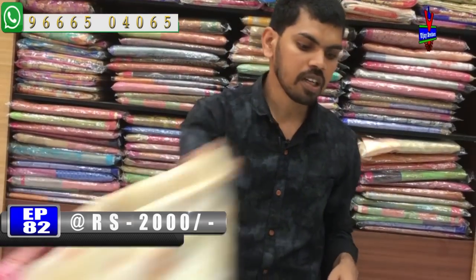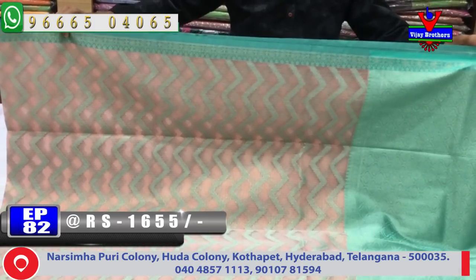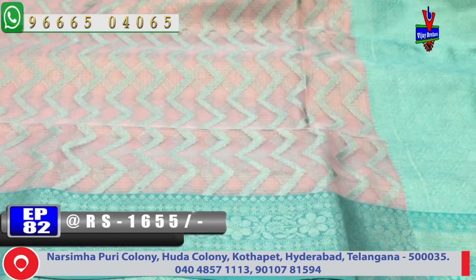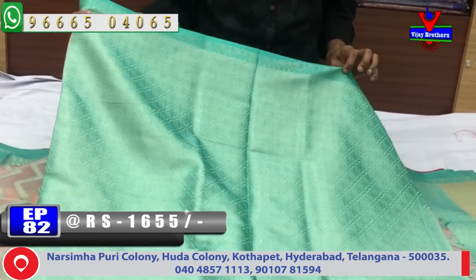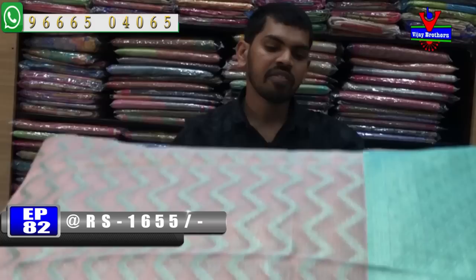This model has a different pattern. The next pattern is a very good design. We have a little green color design and a light peach color combination. We have 3 inches in the middle part, and a green color design. We have 6 inches in the middle part and 1.5 meters. We also have a brocade blouse and a simple pattern blouse with a very good, very lightweight fabric. The cost is about 1655 rupees.